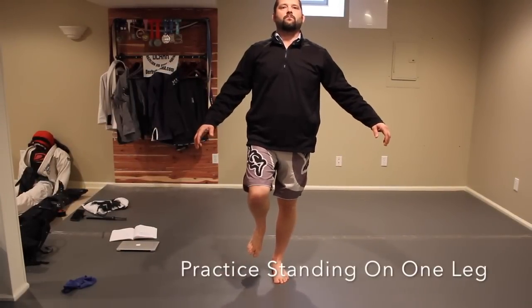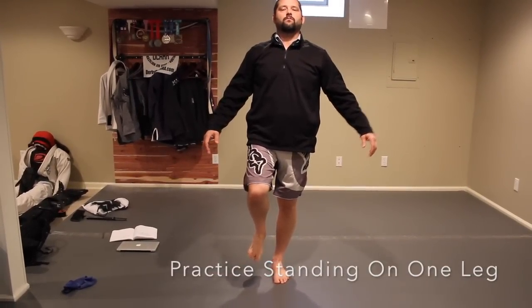First, try standing on one leg on your affected side — that's going to be the first step. If you can consistently stand about 20 to 30 seconds for three to four reps, you're good to start the next one.